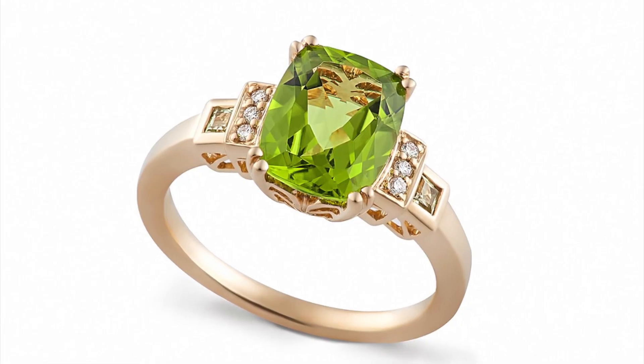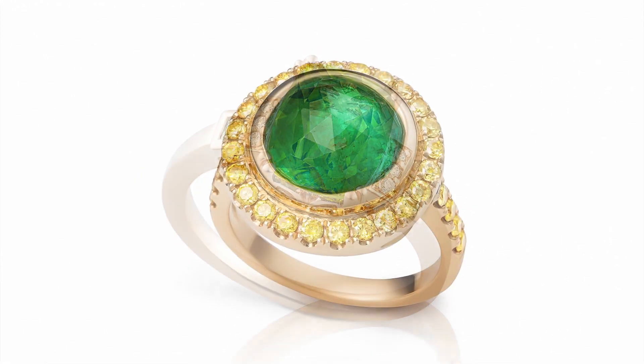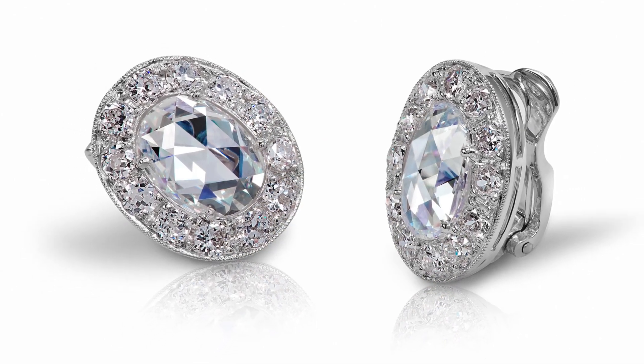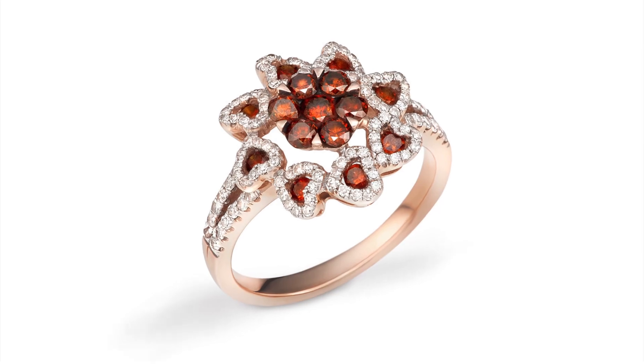What are we going to do? We're going to shoot a few rings and earrings on a white background. The idea of the workshop is to show you how to work with jewelry on the white background with minimum post-production for eCommerce, for online placement — Etsy, Amazon, your online store if you have one, or for your clients. I will show you how to do this with minimum post-production.